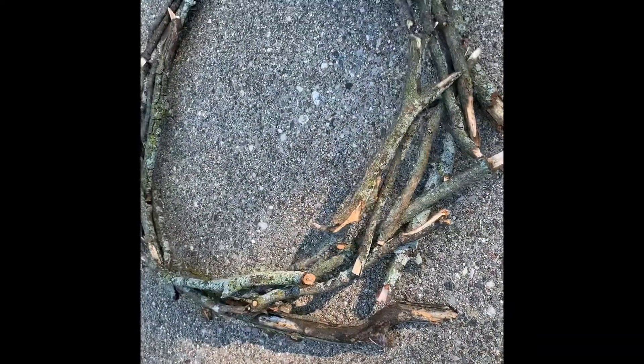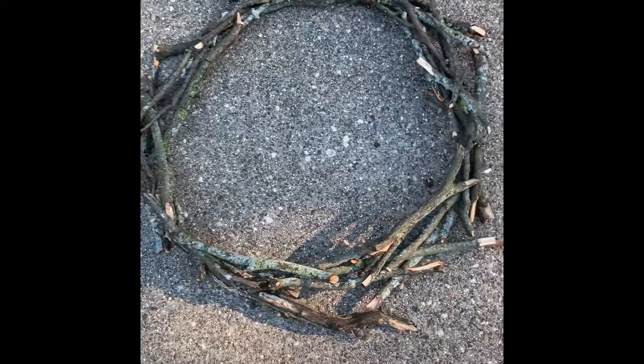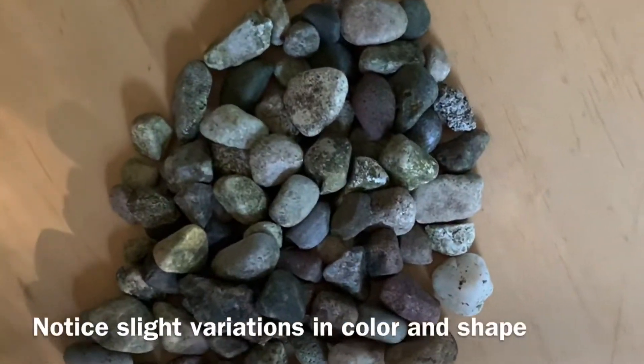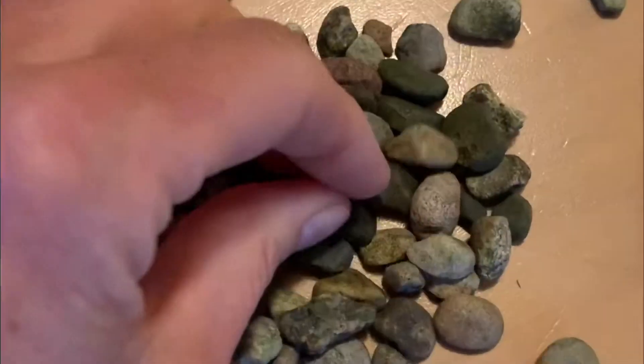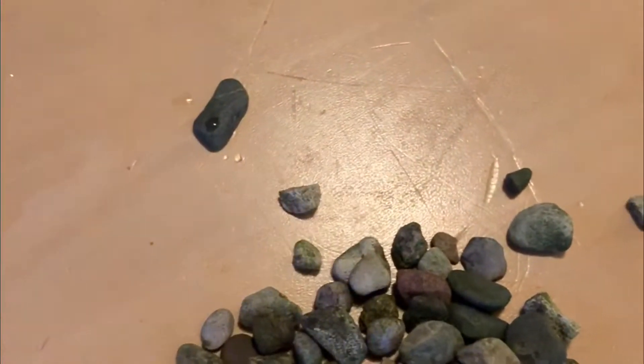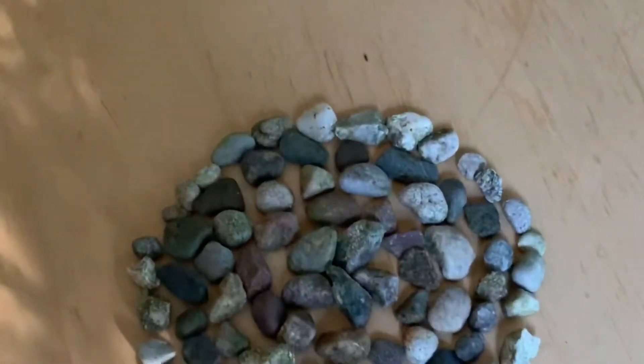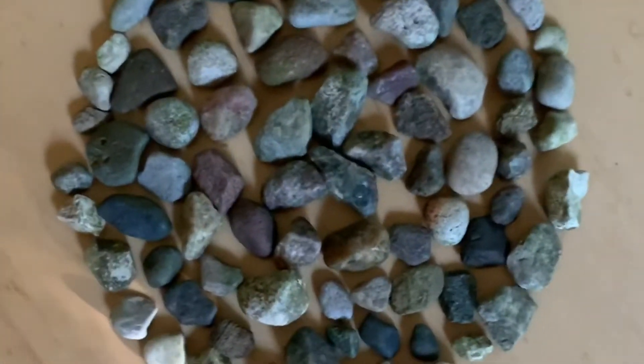Then I took it apart and rebuilt it as a larger circle that's not as tall. Here are my pebbles again — this time they're inside. But instead of putting them randomly in a spiral, I'm going to sort them. I'm going to look at the fine variation in color and make five different piles based on those colors, and then lay them out in rings with a flower shape in the middle.